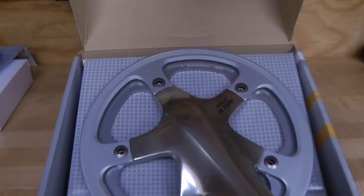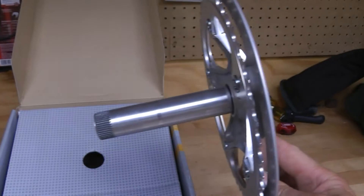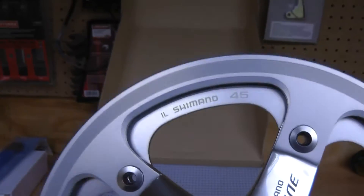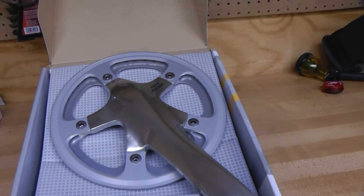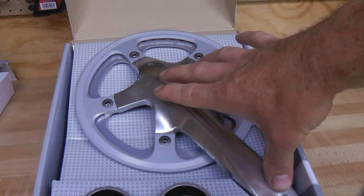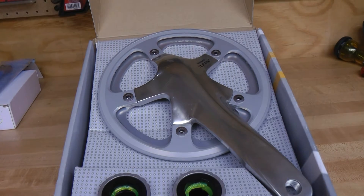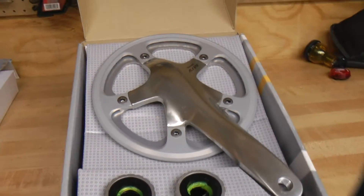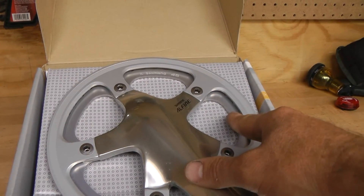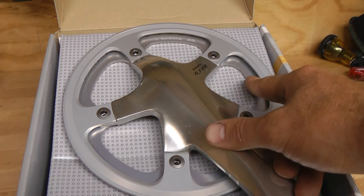Shimano makes this product. It looks like it's actually a single speed. It's got a 45 tooth ring on it, a 170 millimeter length arm, and my thought is that 45 is probably going to be about perfect for me. That is going to be able to handle 100% of what I do riding to work and back here in St. Paul.